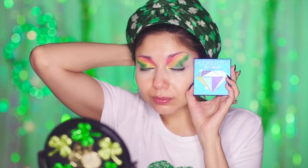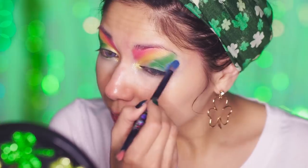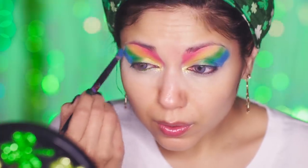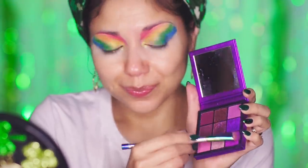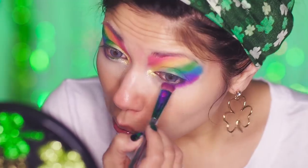Then taking the Sapphire Obsessions palette, I'm going to be using these two colors as the blue and indigo in my rainbow. And finally, using the Amethyst Obsessions palette — I never could say that right — for my violet, working it into the lower lash line and the outer corner.